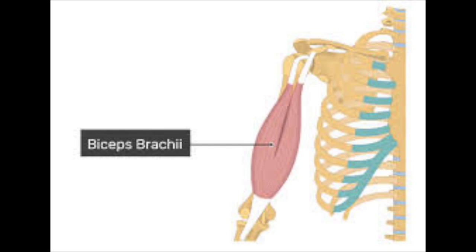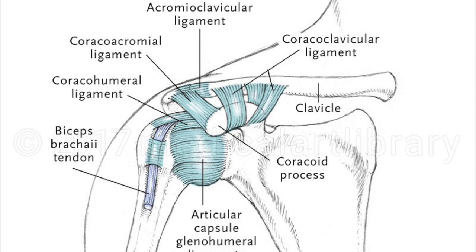Now let's talk about the ligaments. We are not going into detail — just naming them. There are four important ligaments of the shoulder joint. Number one is the glenohumeral ligament, which has three parts: superior, middle, and inferior. Number two is the coracohumeral ligament. Number three is the transverse humeral ligament. Number four is the coracoacromial ligament. These four ligaments are found in this joint.